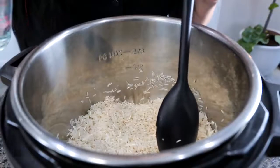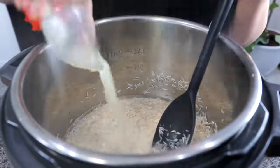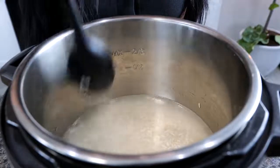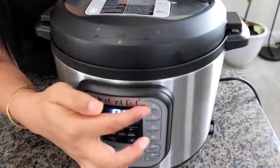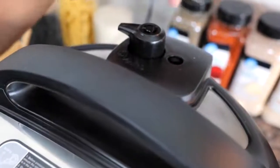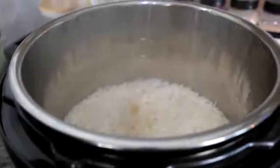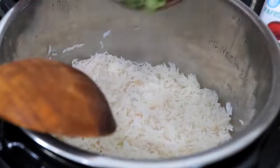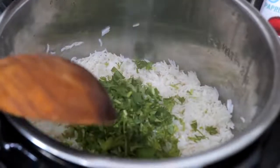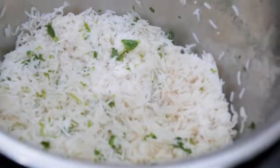Once you've slightly toasted your rice, you're going to add your water and lemon juice. Go ahead and stir, making sure all your rice is underneath the water. Seal the lid and place it on the rice setting. Once your rice is ready, allow it to stay in there until the pin drops on its own. Then fluff up your rice to let some of the steam release, and add your cilantro. Cilantro lime rice in your pressure cooker — boom, done.